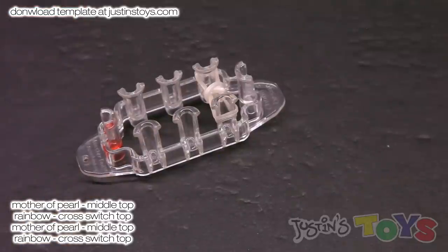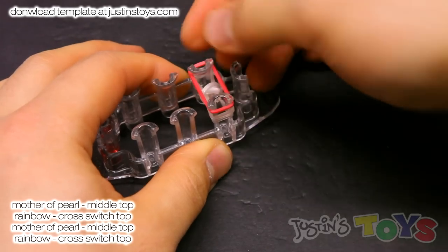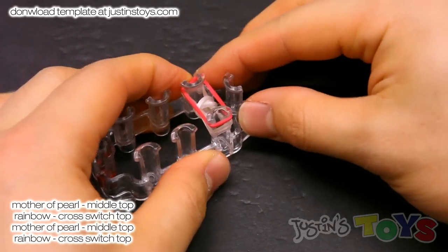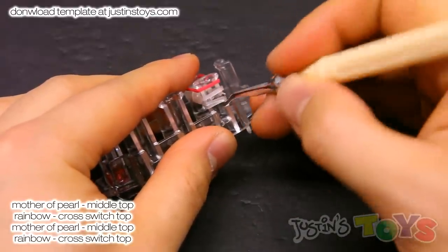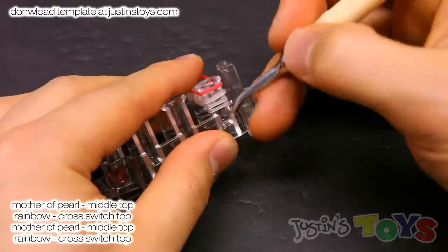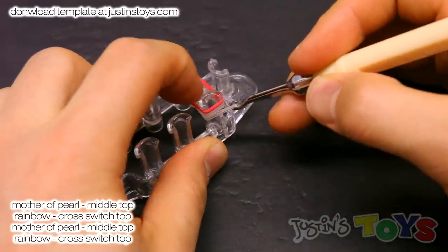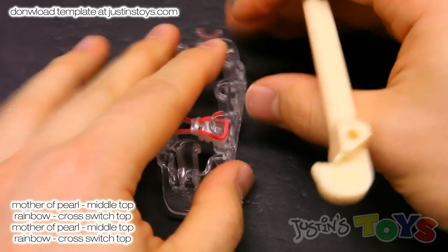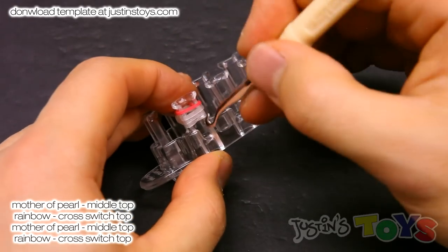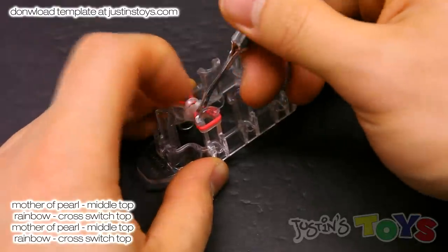Now grab your first side color — mine is rainbow, so I'm grabbing a red — and place it on top of both pegs normally. Use your hook and grab both ends of that cap band. These two are a little bit thinner — they're both the same ends of that cap band. Bring this up and over. Do the same exact thing on the other side: grab both ends of that cap band and bring it up and over.